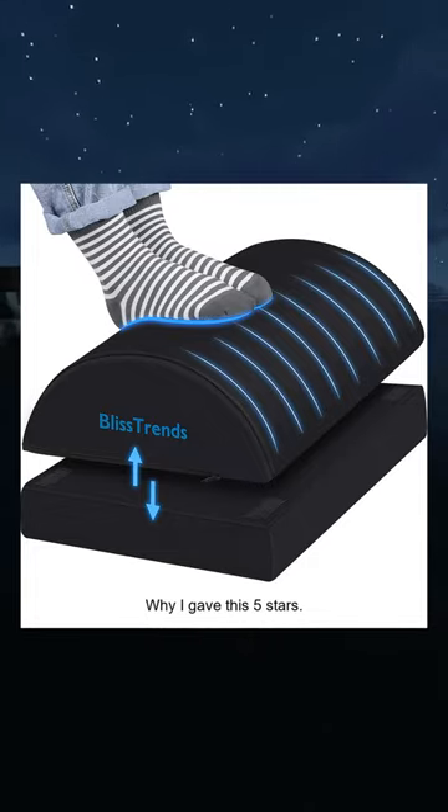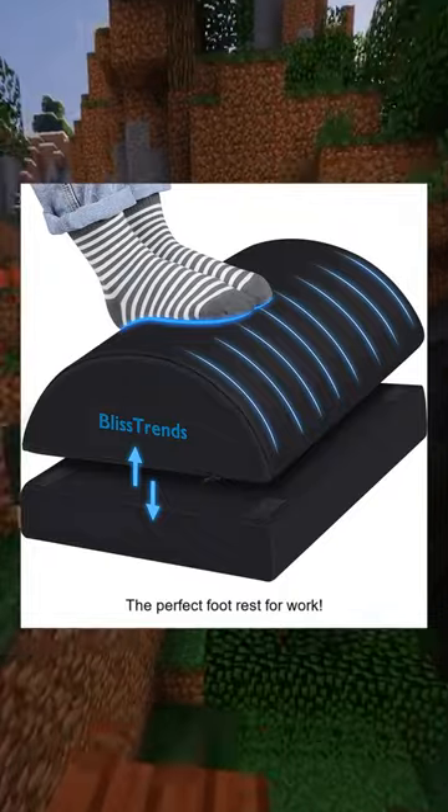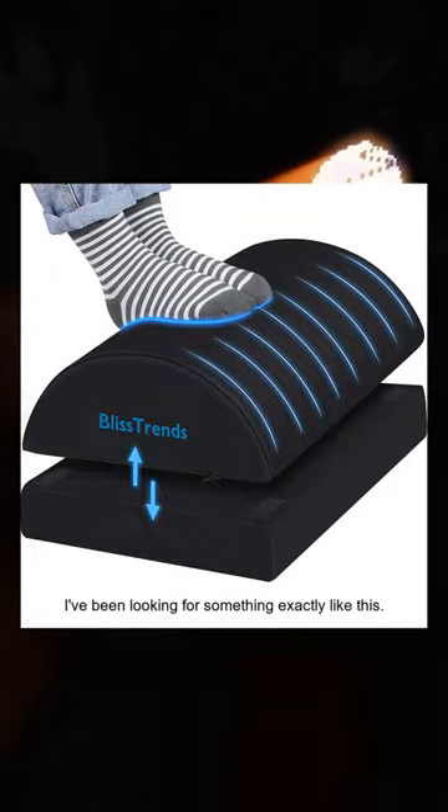Here's why I gave this five stars. This is the perfect footrest for work — I've been looking for something exactly like this.